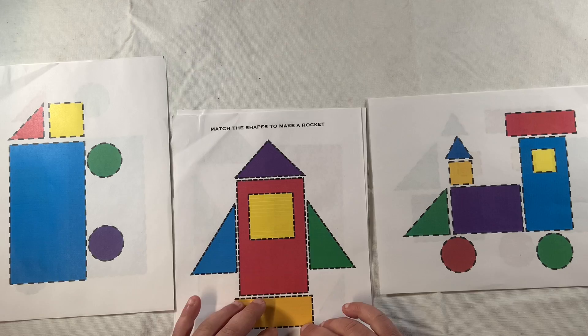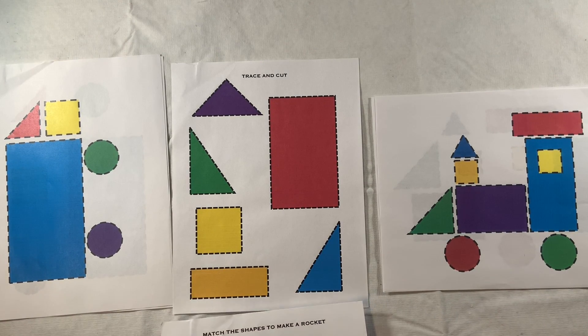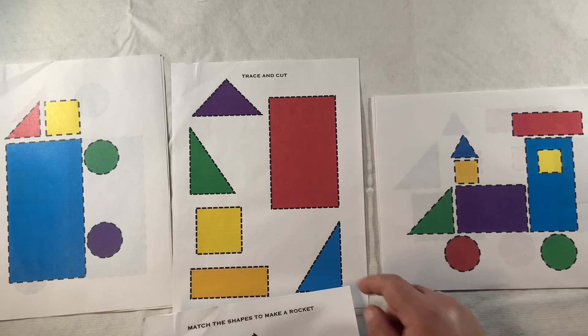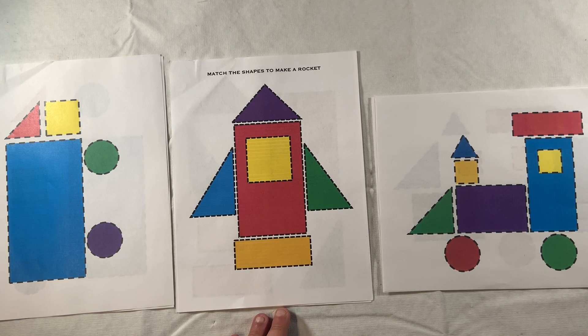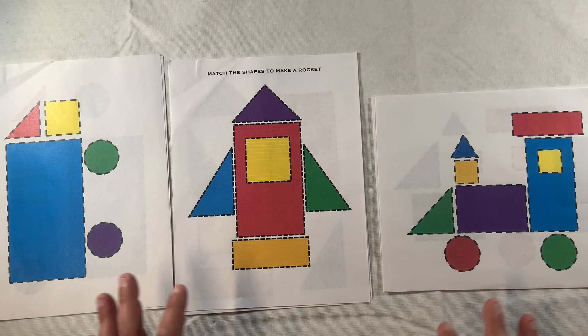We will be using our visual motor integration skills and some great fine motor skills as we trace along and cut out our shapes. Then we'll be developing spatial orientation skills, sequencing skills, and some great visual perception skills as we match the shapes to construct our object.